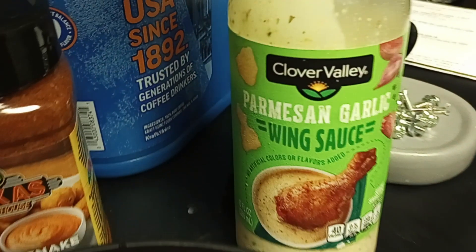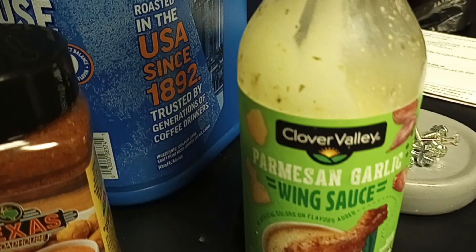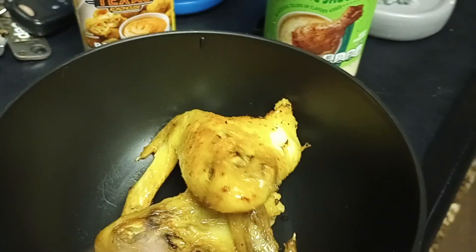And of course, I got my Parmesan Garlic. Always got to have that on deck. So I'm going to put it in here.